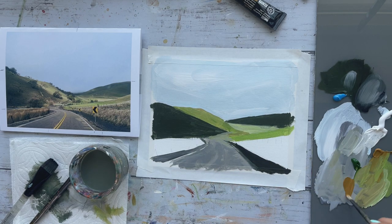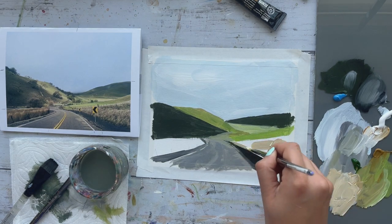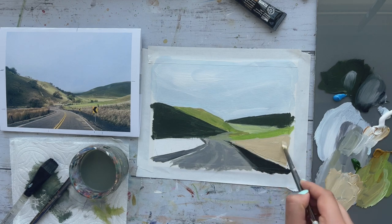Now let's go ahead and block off those last two shapes that we have left, which are those grassy bits. I went ahead and did the base a really nice beige color with raw sienna and white, and applied a flat wash to both those sides.